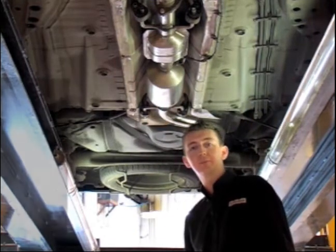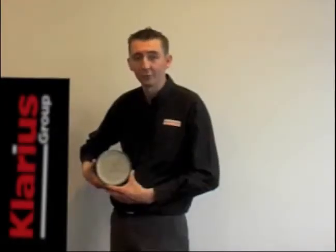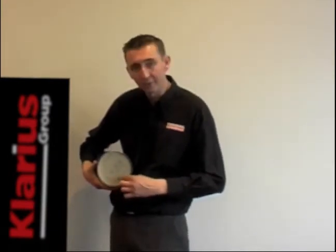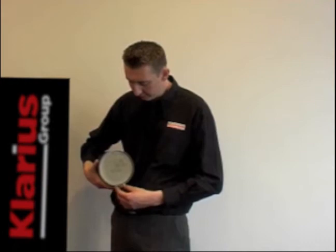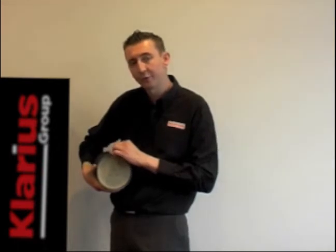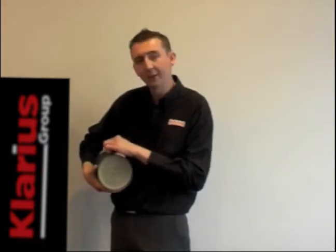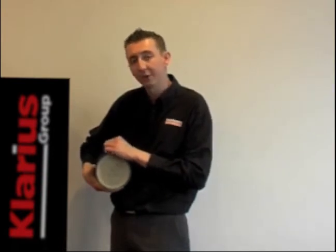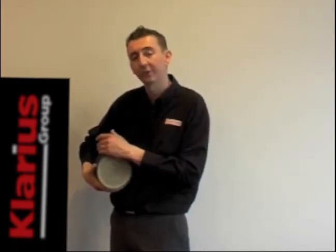Let's take a look upstairs at the internals. From a distance, it looks much like a catalytic converter — you can see the monolith inside, the suspension mat and the outer body. But if you look more closely, you'll see that each of the pores is alternately blocked. The gas can travel down the open tube, but at the end that pore is blocked. The gas must travel through the porous filter wall to exit in the next tube. Particulate matter cannot pass through these porous walls, yet the exhaust gas can.